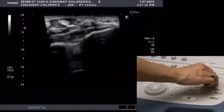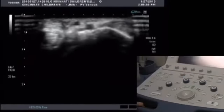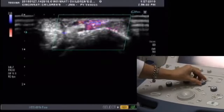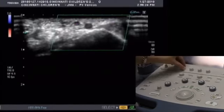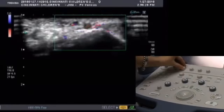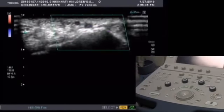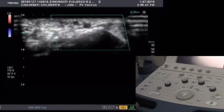Adjust the depth of your picture by turning the depth zoom knob. Activate your Doppler by pressing Advanced Dynamic Flow or ADF. Then adjust the Doppler by turning the CDI knob and the scale knob. Adjust the color Doppler box — the green box on screen — by turning the CDI steer button. Advanced Dynamic Flow works best when not at 90 degrees, so the box should be at about 60 degrees.